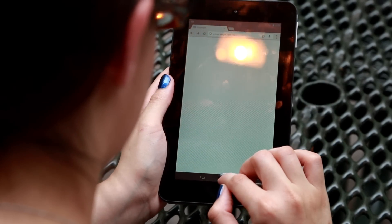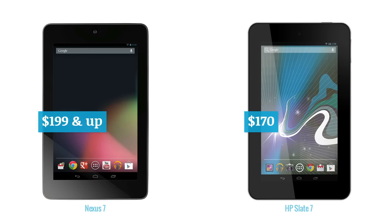At $169.99, the Slate 7 doesn't quite stack up compared to its competitors, primarily the Nexus 7, which retails for about $30 more but is a much better bet. HP was hoping that with the Slate 7 it had its little Android tablet that could, but sadly, it's more of a little tablet that couldn't.